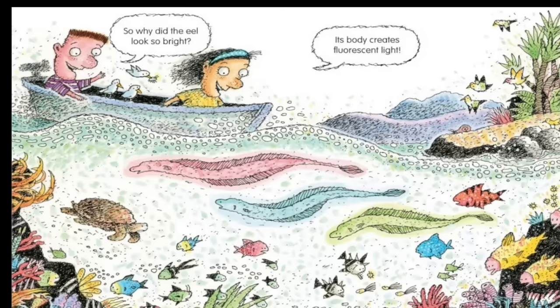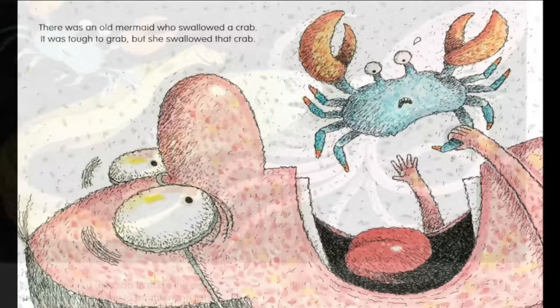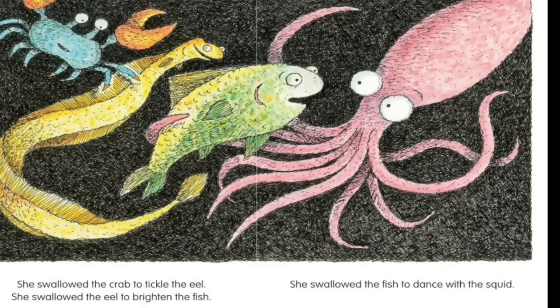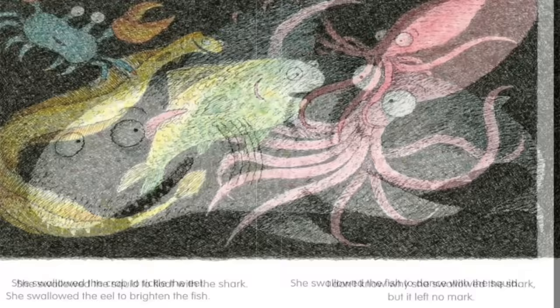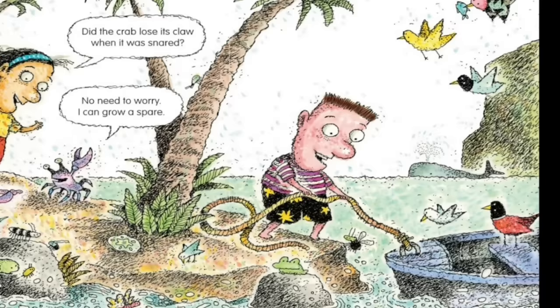There was an old mermaid who swallowed a crab. It was tough to grab, but she swallowed that crab. She swallowed the crab to tickle the eel, the eel to brighten the fish, the fish to dance with the squid, the squid to float with the shark. I don't know why she swallowed the shark, but it left no mark. Did the crab lose its claw when it was snared? No need to worry. I can grow a spare.